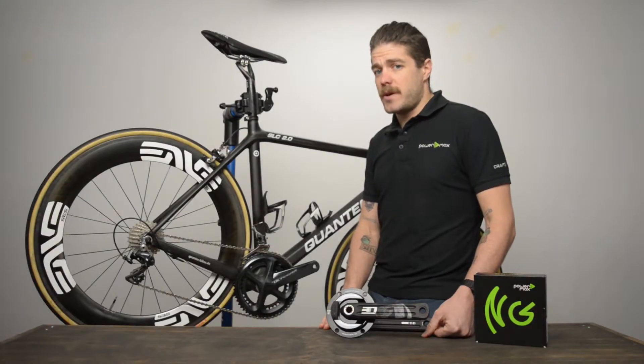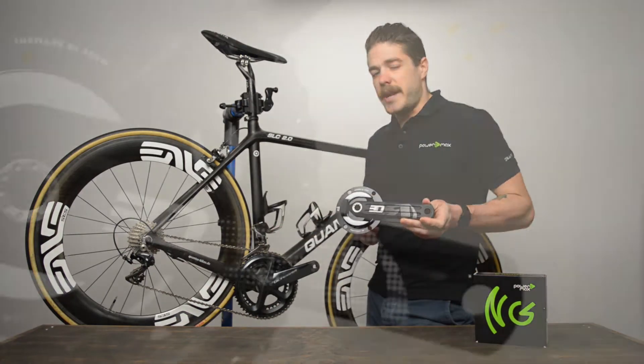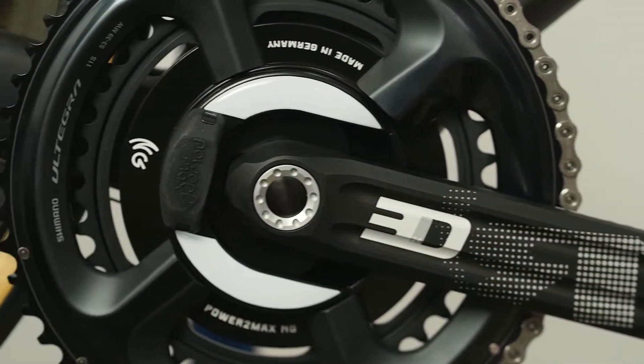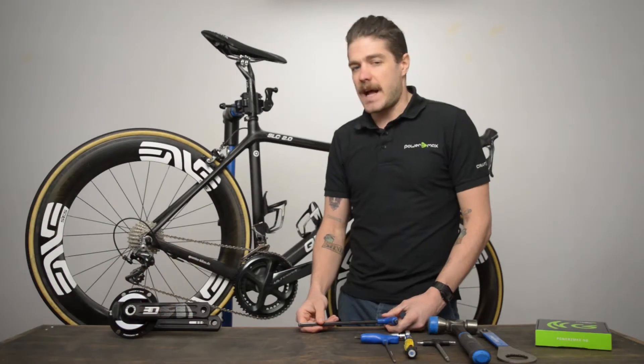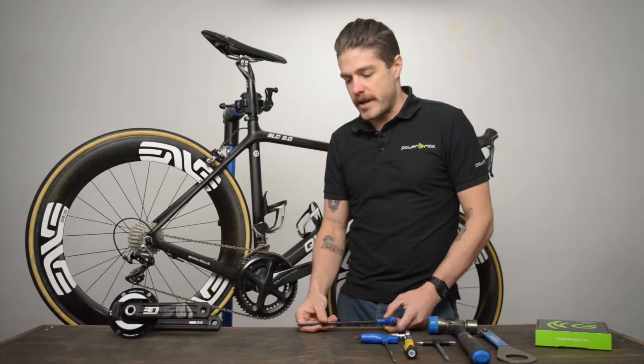We're at Power2Maxx. We're here to show you how to make the swap from a Shimano crankset to a Rotor 3D equipped with an NG or an NG Eco. As with any installation, you need a few basic tools. Here's what you're going to need to make the swap from your Shimano crankset to the Rotor 3D.